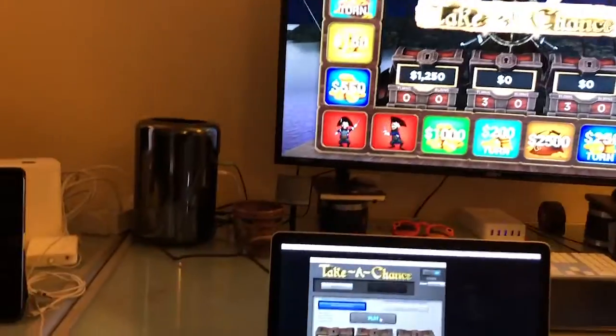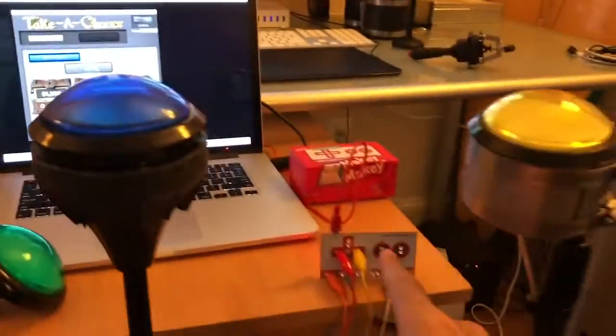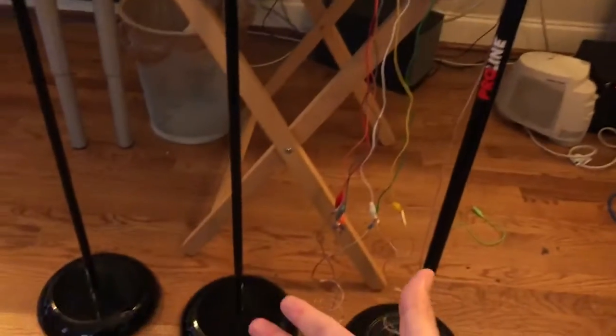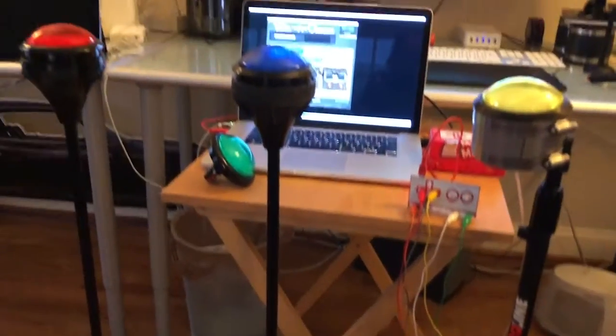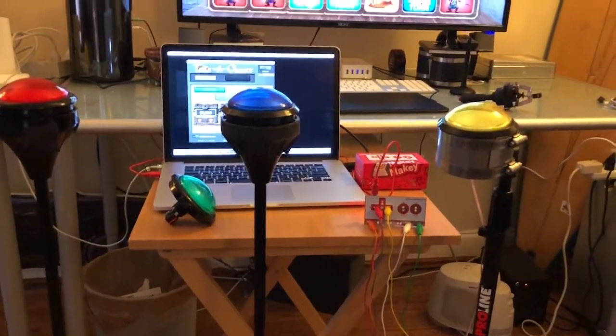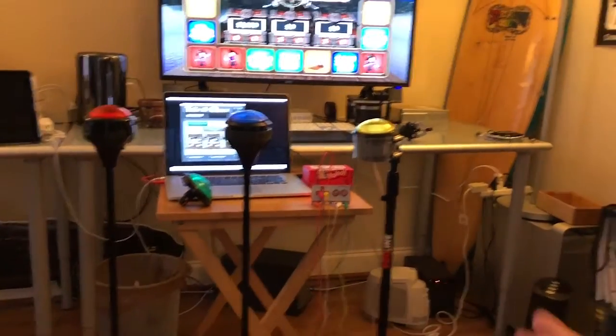This is actually a really simple setup. The Makey Makey is about $50, the buttons are about $10 each, and for stands you can use mic stands or a light stand or a floor lamp from Walmart, which are around $7.